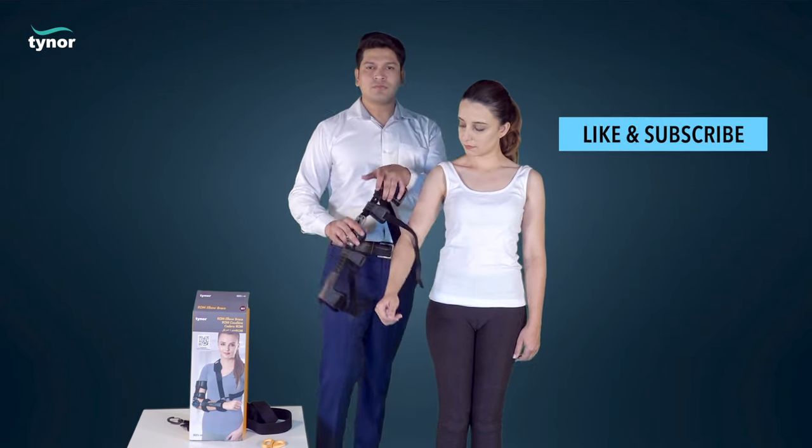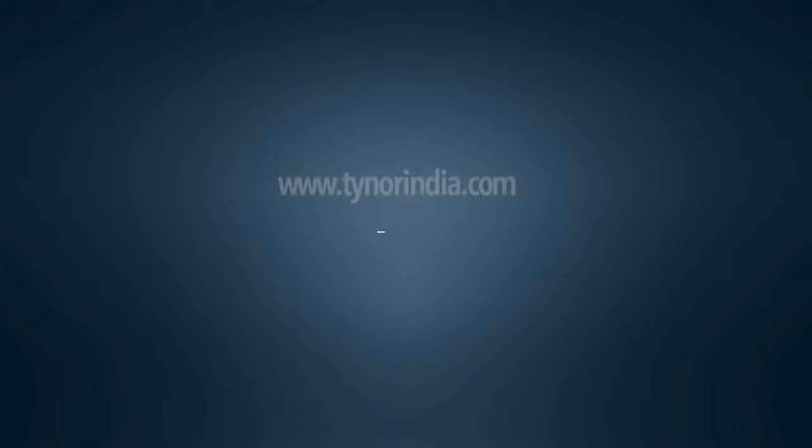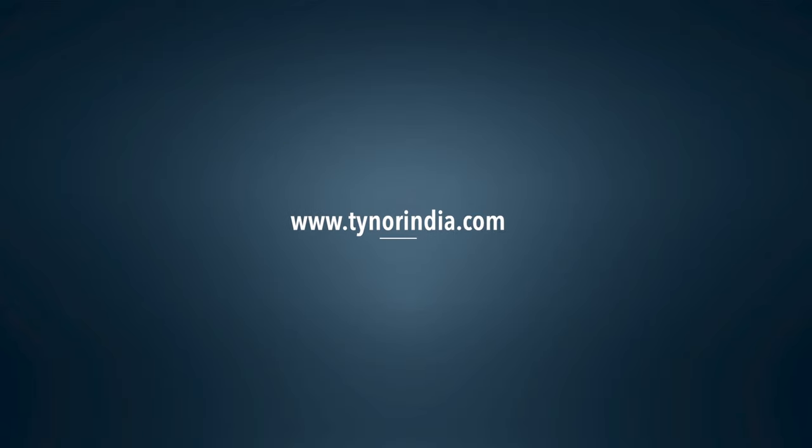If this video was helpful, please hit the like button and subscribe to our channel. For more information, log on to www.tyneurindia.com. Thank you.